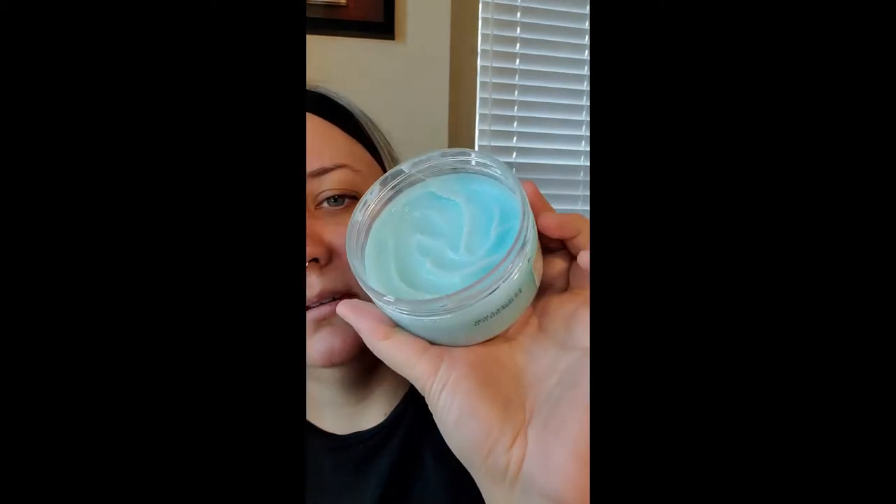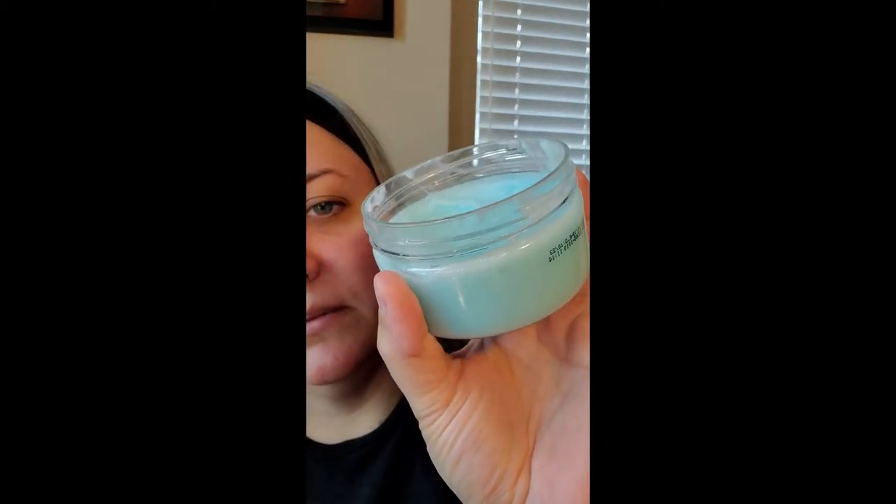This is the peeling salt — it's for hand and foot, but I use it on my elbows and my knees too because this stuff is amazing. Not only does it smell really good, but the salt is very exfoliating, it's very soft, and it leaves your skin feeling very soft. I've used it a couple times already and you can see how much is still in there, so this is going to last you a while.